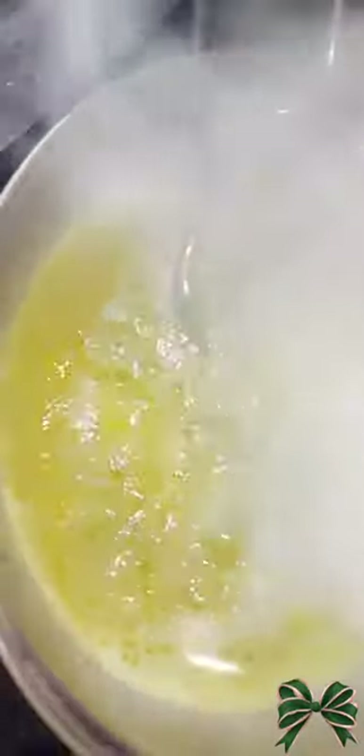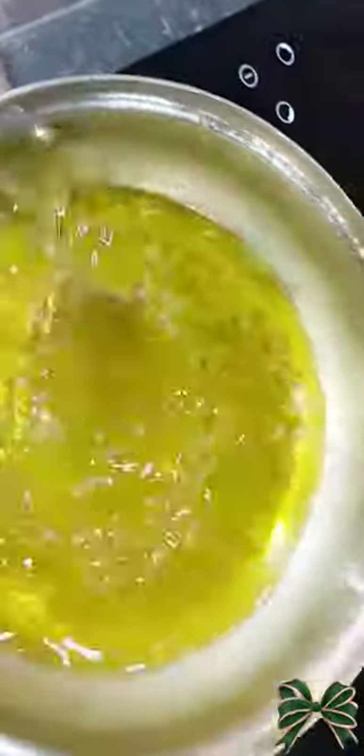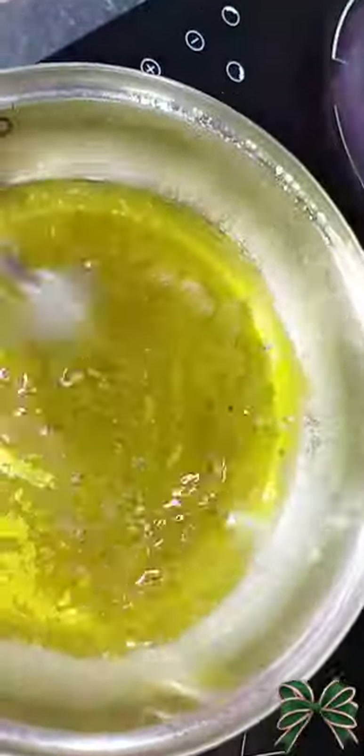Then you're gonna keep stirring again — keep using your hands until you see that golden color come up again. You need to make sure your oil turns that color, that beautiful color. Then you leave your oil to rest for like an hour.